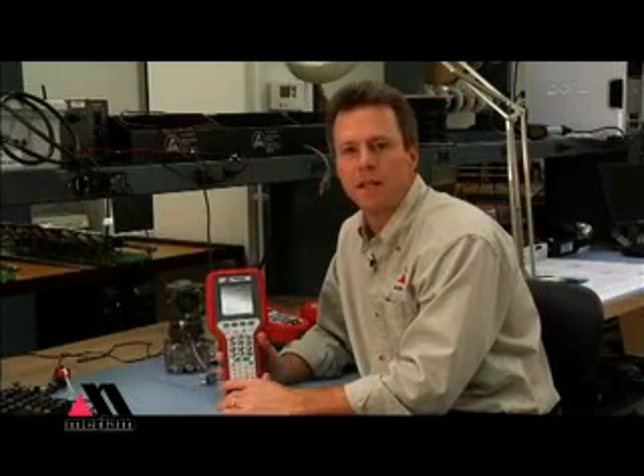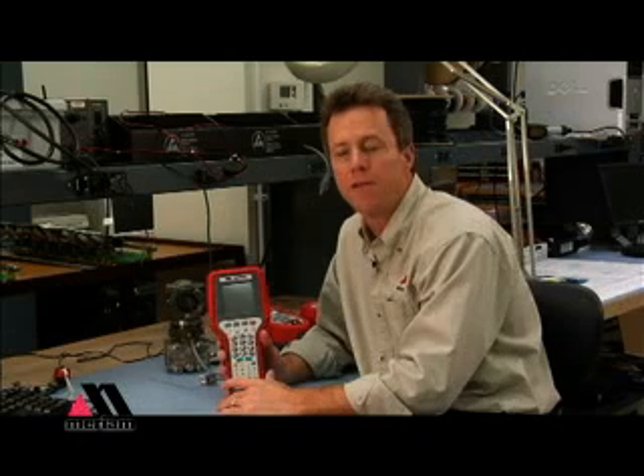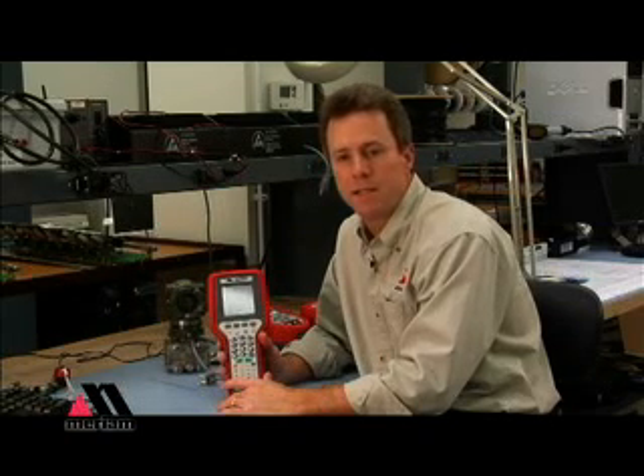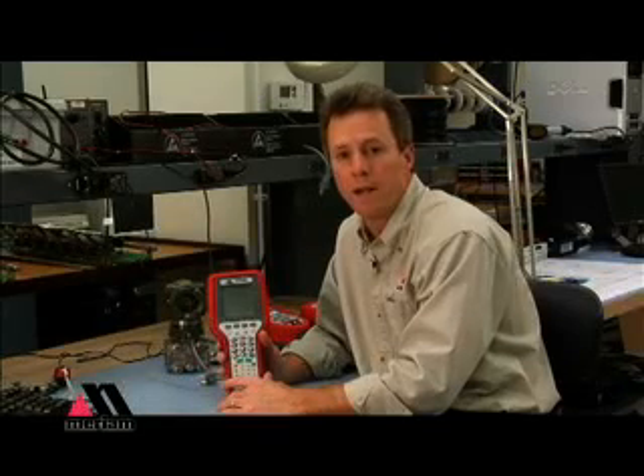The HART communicator is designed to connect up to HART devices and enable you to look at how they're configured, change their configuration, even get diagnostics and maintain the device just using two-wire connections.